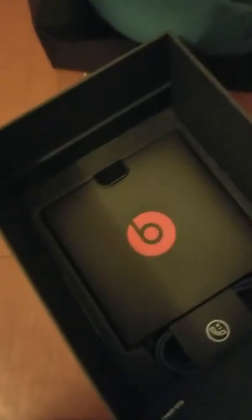Oh yes, the carrying case is the same color as the headphones — that's nice! There's a better look at the color. They're in this case, so let's see if there's anything else in the box before we go unzipping this and getting to the main event.